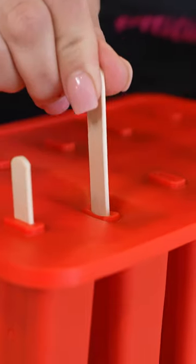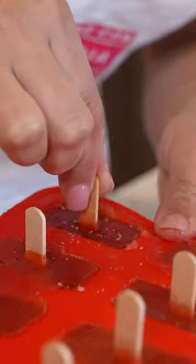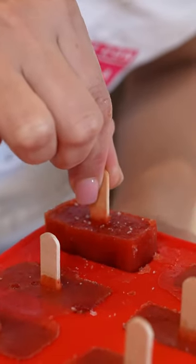I'm just going to put the top, insert the popsicle stick, and allow them to chill overnight. Pull it out, cheers, and enjoy! Bye!